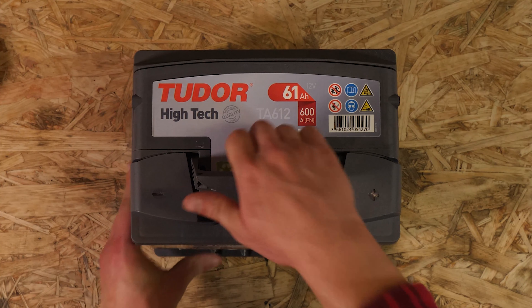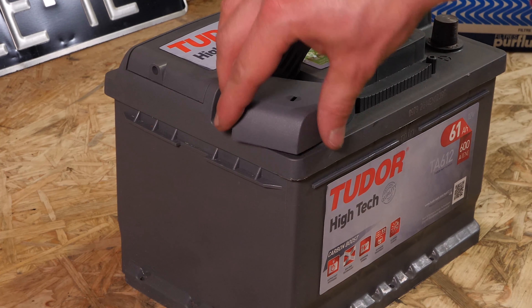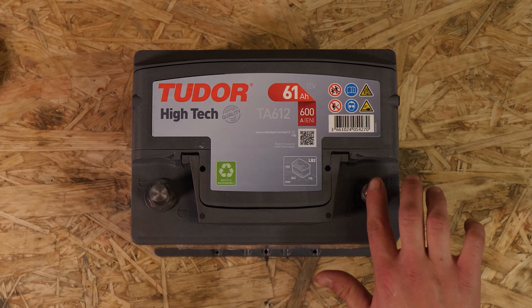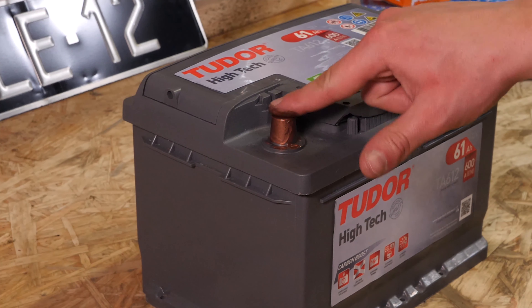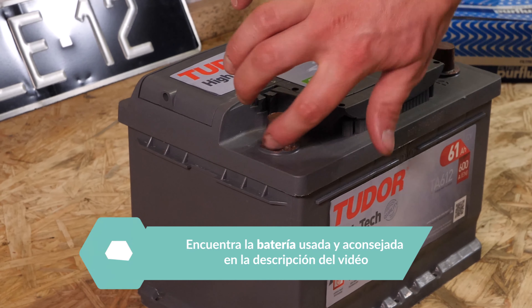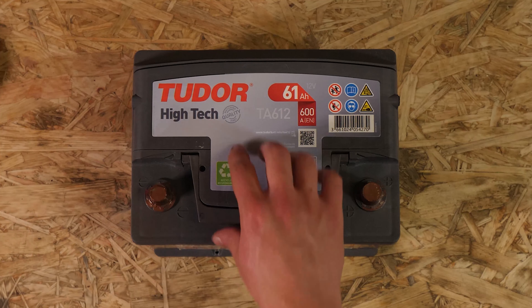Coge la nueva batería y retira las tapas de protección. Unta los bornes con grasa de cobre para mejorar el contacto entre los bornes, pero también para evitar, en la medida de lo posible, que se oxiden. Coloca la nueva batería, ajustándola bien contra su soporte.